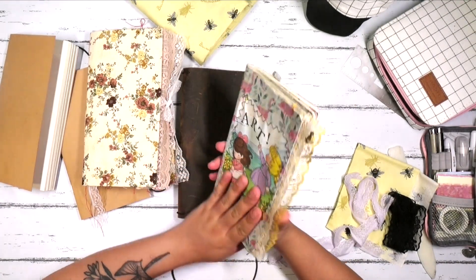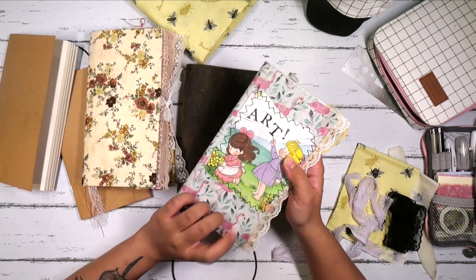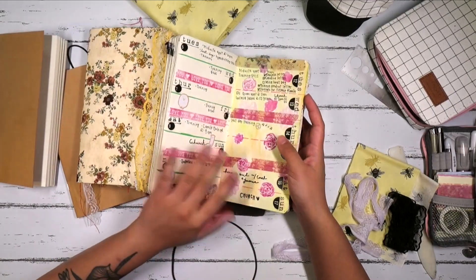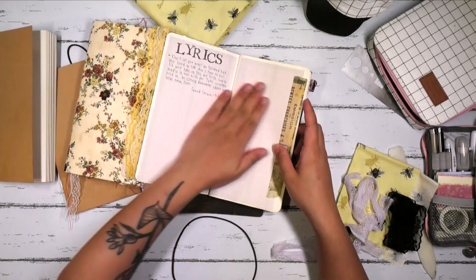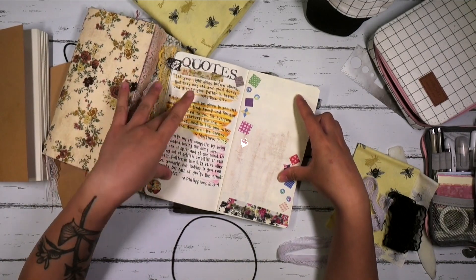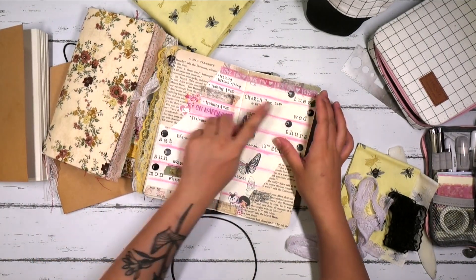Today we are going to make a new bullet journal travel-sized notebook. I've been working out of this since 2019 — this was definitely my trial and error notebook. There are some pages I used and some I didn't. For example, I made a lyric spread but never really filled it out, and same with the quotes page. I never really utilized those, but one thing I really utilized from this were the weekly spreads.